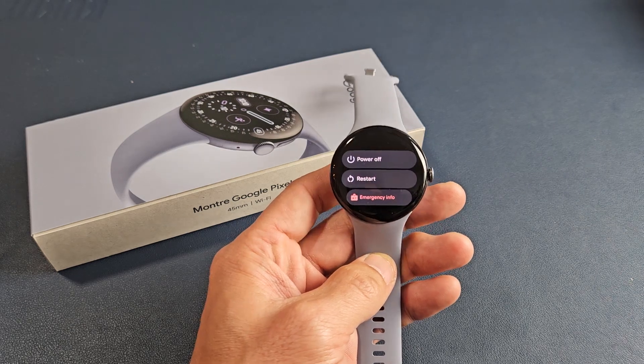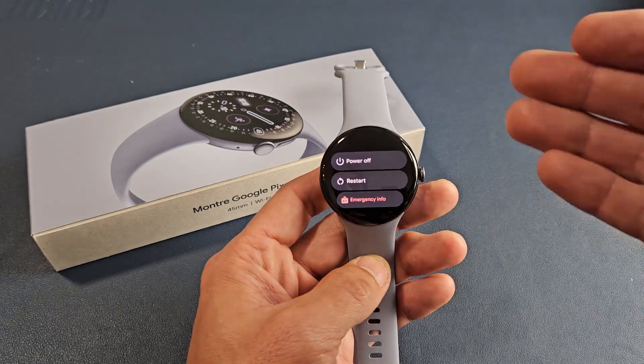Here's the Google Pixel Watch 4. I'm going to show you several ways how you can turn off or restart.